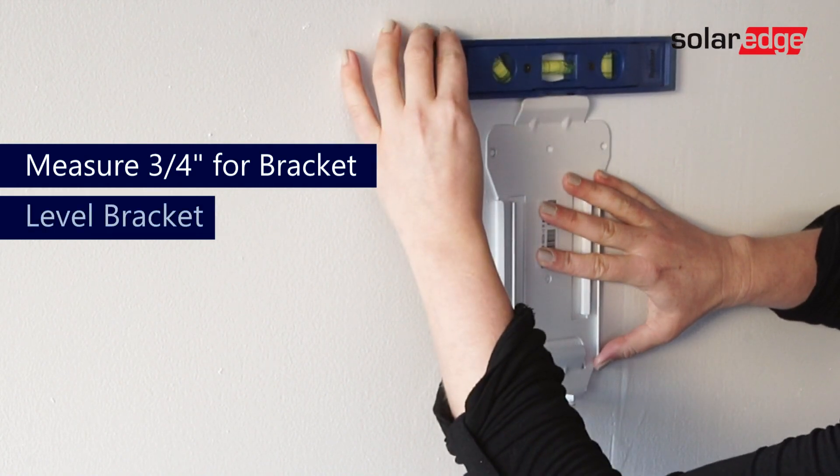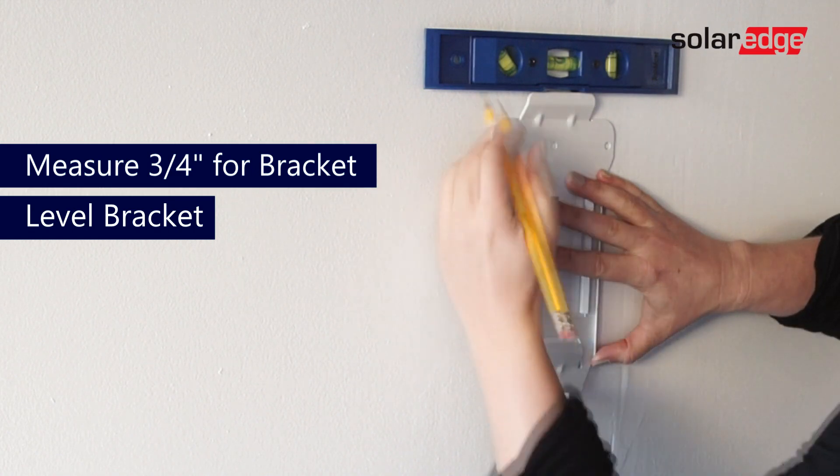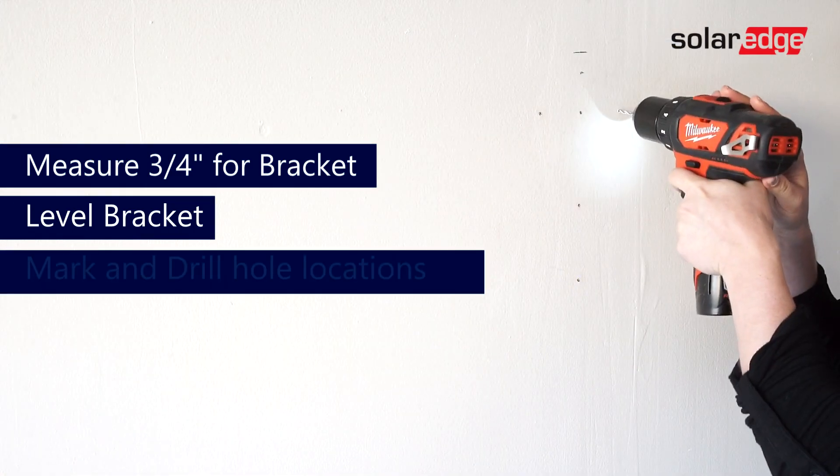Position your bracket onto the wall using your level, ensuring the bracket is sitting evenly. After confirmed, mark each hole location and drill into each of those holes.